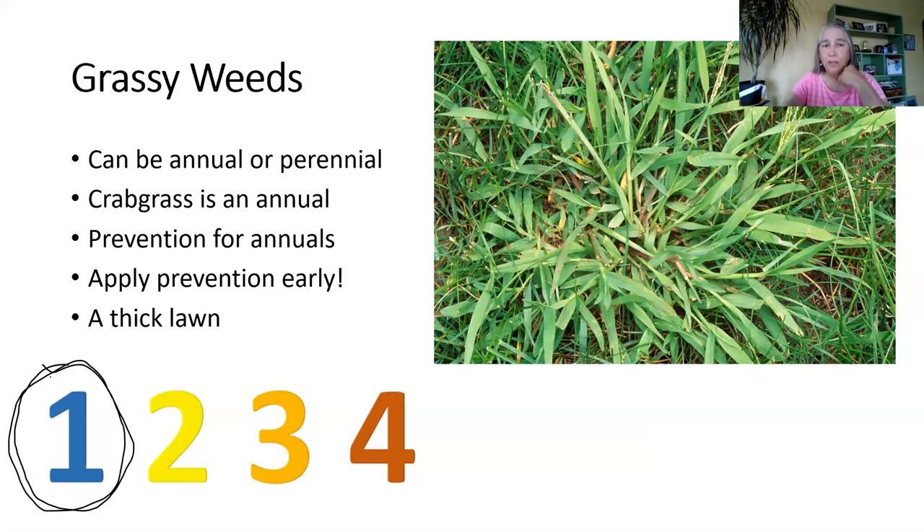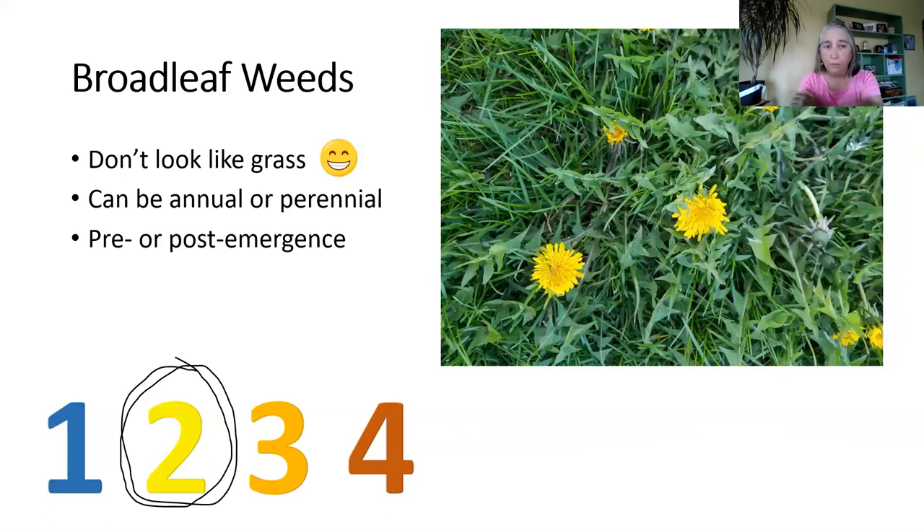A thick lawn will often prevent crabgrass. If you fertilize your lawn and have a good, healthy lawn, you will often crowd out crabgrass. I don't use any fertilizer on my lawn, but then my lawn is not a showcase. My neighbor mows for me and we just leave the grass clippings, so everything that your lawn used to grow goes back into the soil to recycle — all those nutrients go back in.